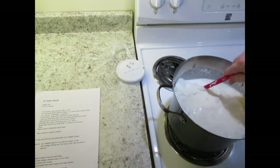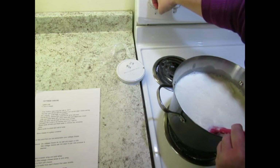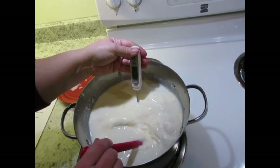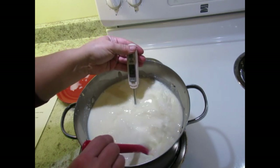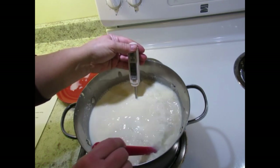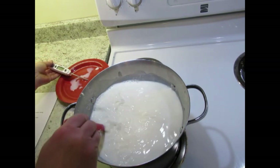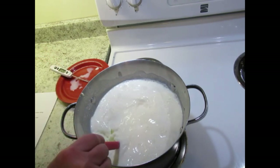Now we're going to heat the milk to 120 degrees Fahrenheit on medium. Right now it's at 63, so we've got a little ways to go. You just want to gently stir it so that it doesn't burn on the bottom.